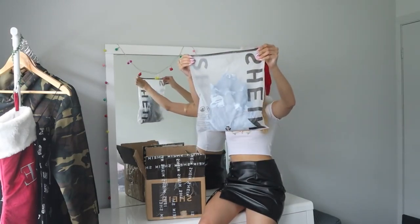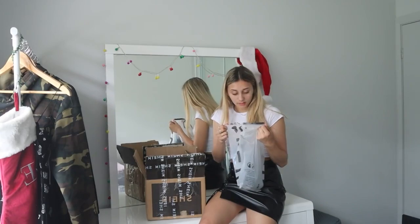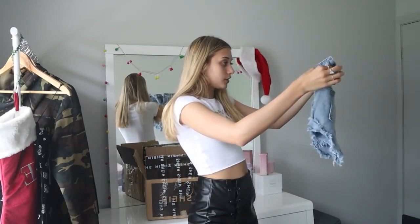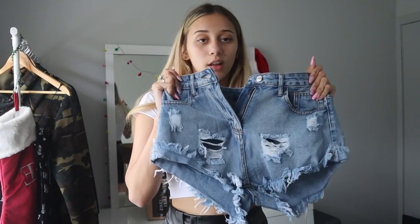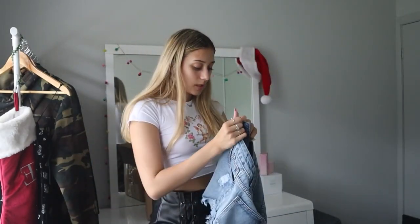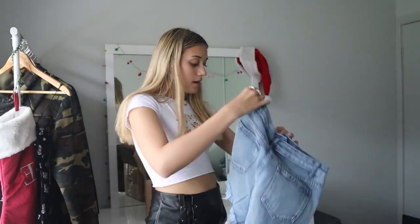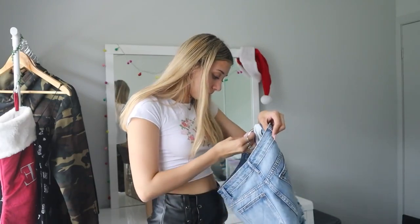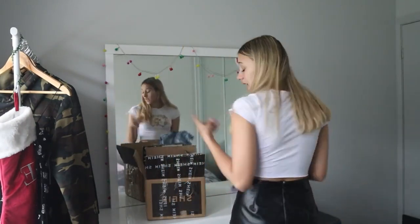Next item — some denim. There are some cute denim shorts; I actually needed denim shorts, it's coming into summer and I'm so fussy with shorts so let's just pray these are good. They have some rips and the back looks pretty cute. The buttons are on well. Let's do a zip test — zips up well. Maybe a little bit big but we'll try them on; they're also in a small.